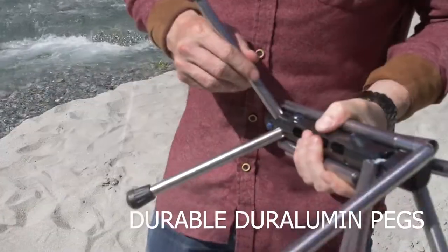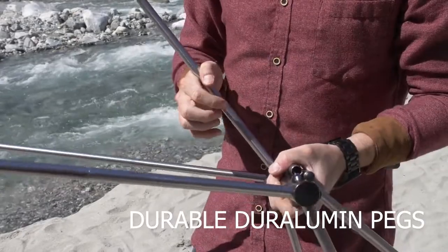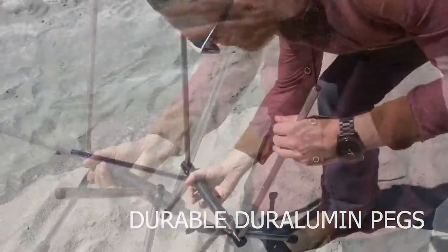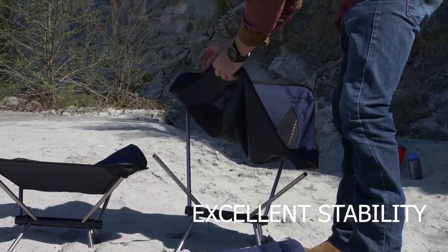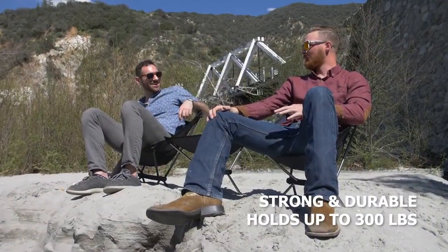Assembling your Bob Village Chair is quite simple. Lock all the legs into the frame, attach your seat, and now you're good to go.